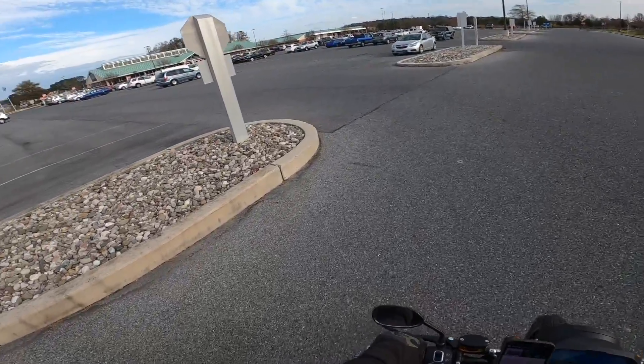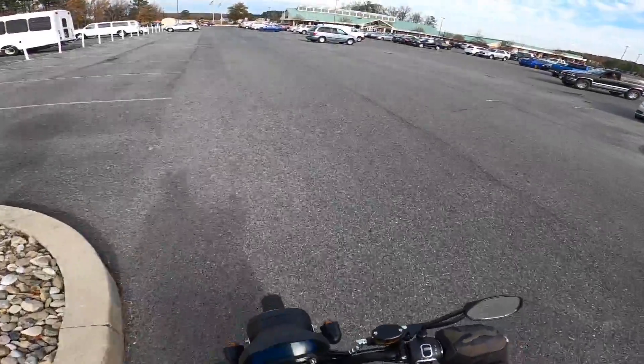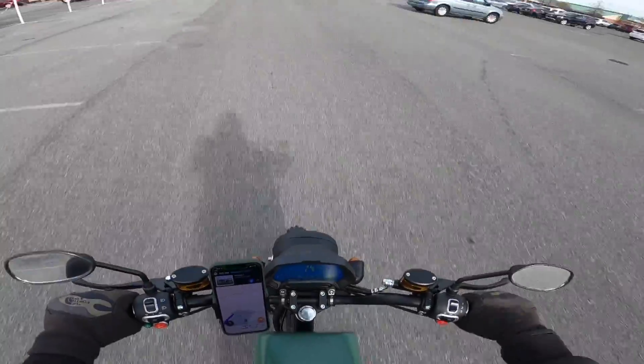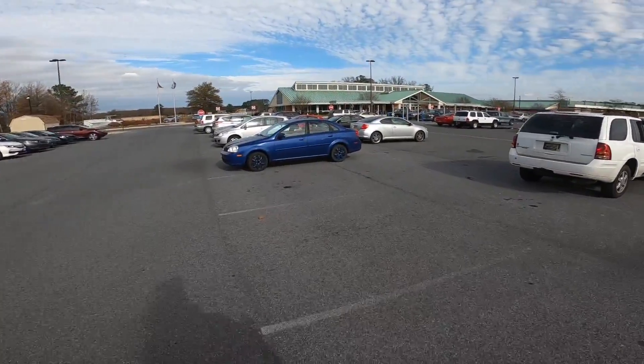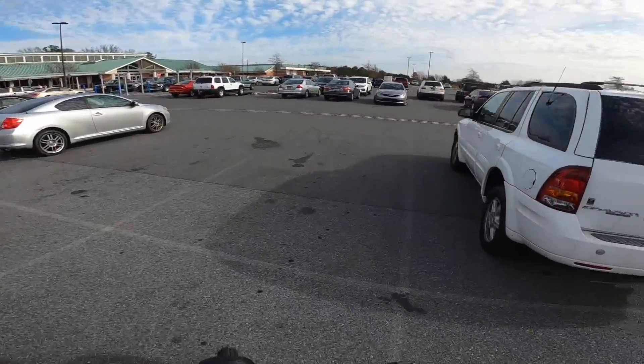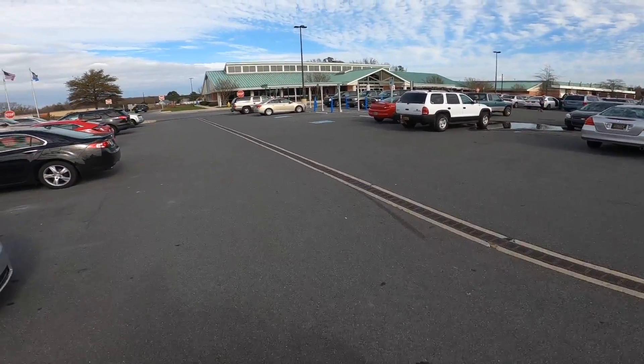Alright guys, I finally made it to the DMV — 14 miles later. Battery is at 77.1 volts, down to 69.4 when I give it full throttle. I've got my title and VIN number and we're going to see what it takes to get this sucker registered.